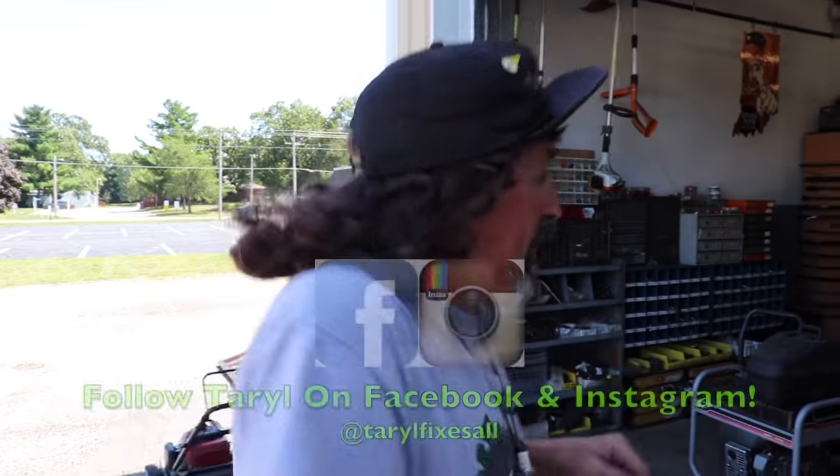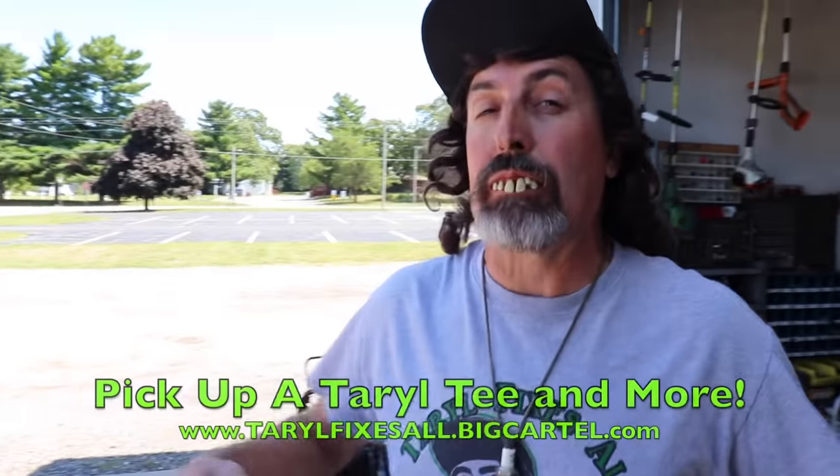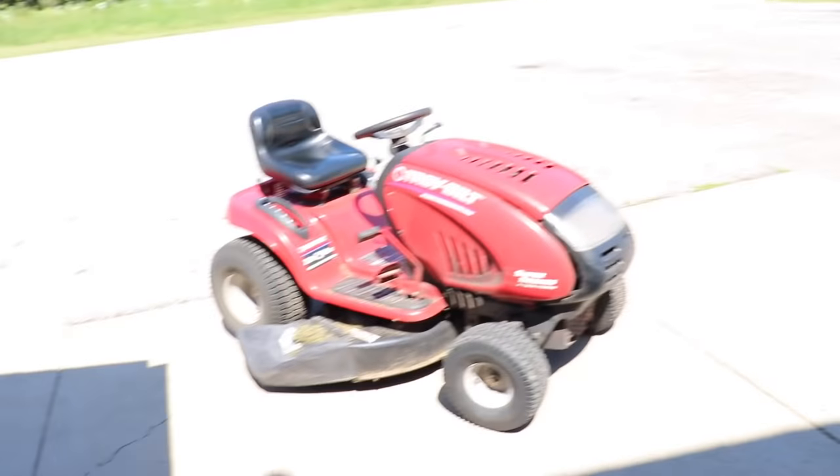That's a quick $20 in my pocket. Subscribe to this YouTube channel, follow me on Facebook and Instagram, go to our web store and buy some Terrell apparel. And as always, there's your dinner — a quick 10 minutes bending the spring, making the deck engagement tighter.